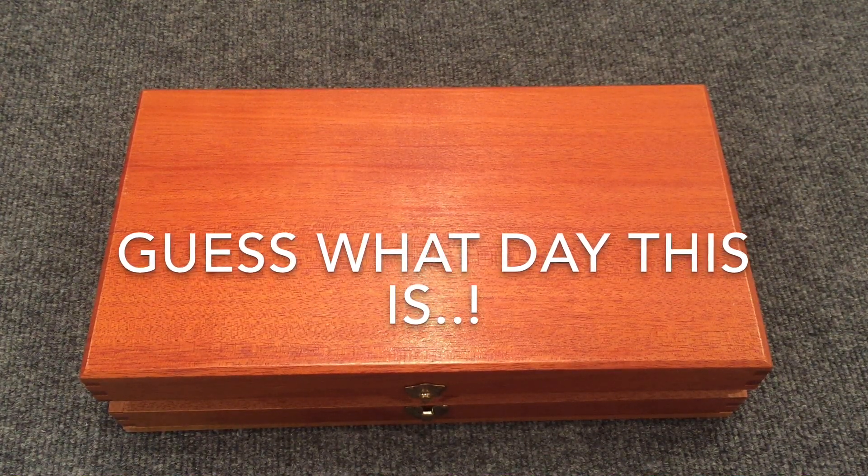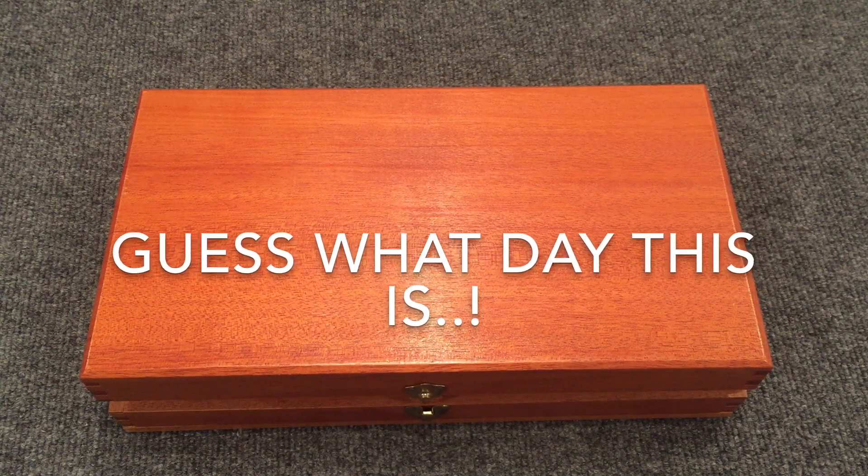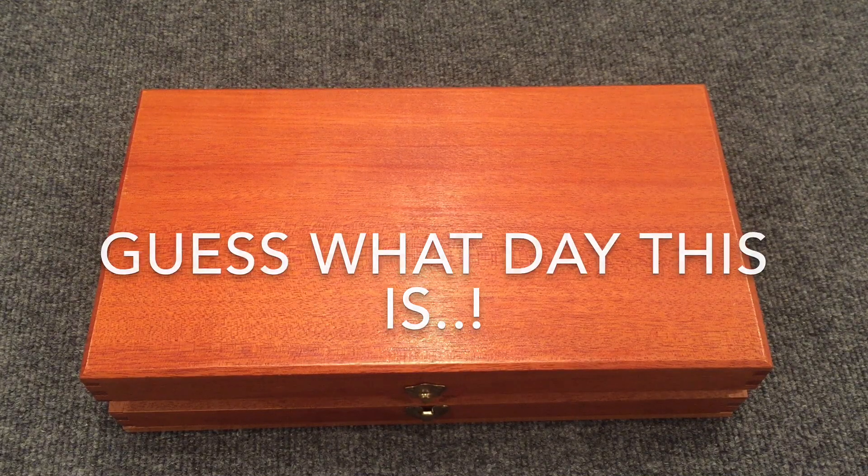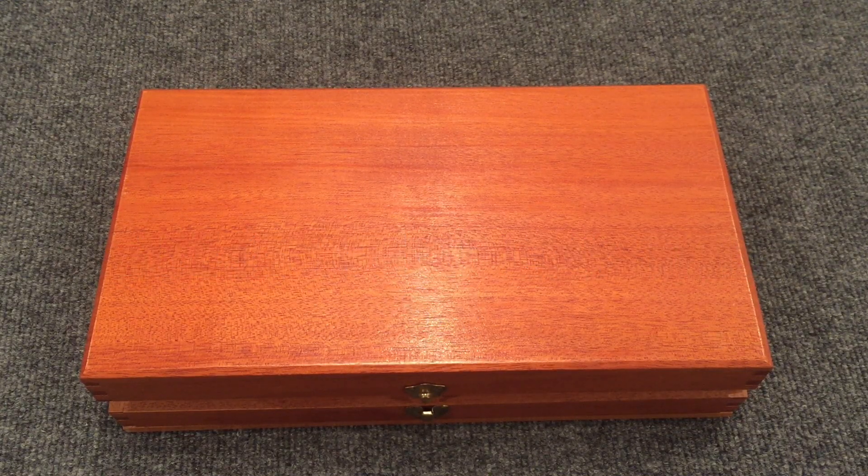Hey YouTube, DixWall58 here. Guess what day this is? No, it's not hump day.